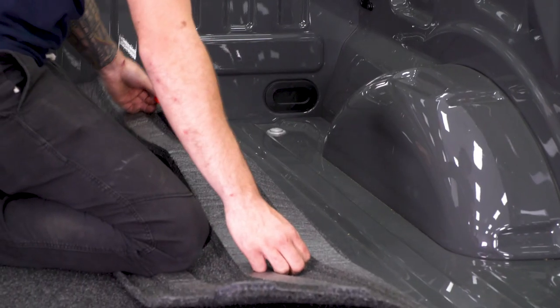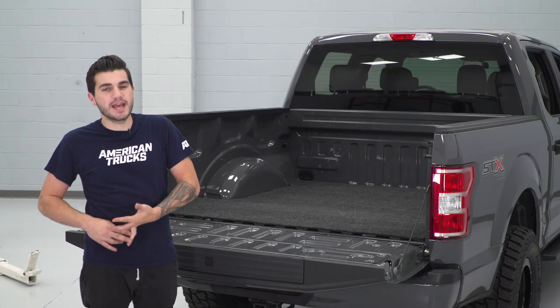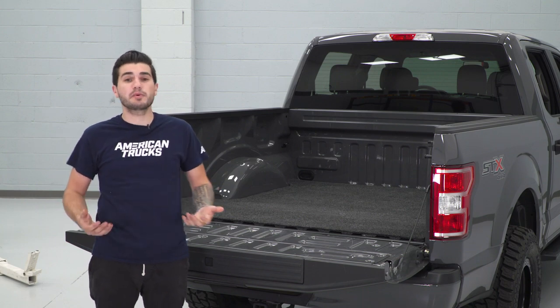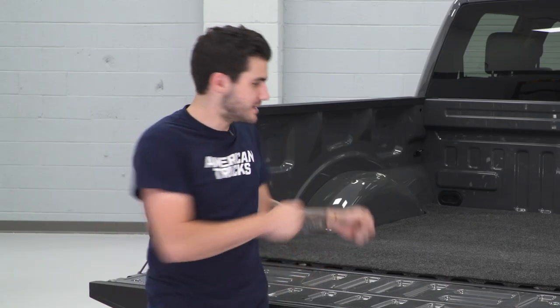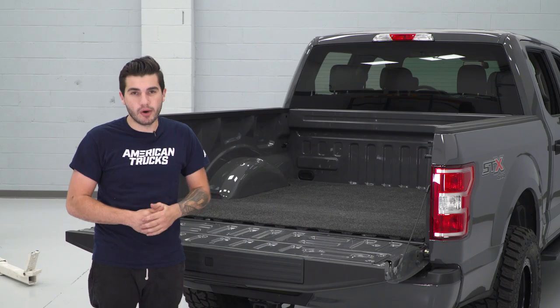It's gonna adhere to the bed and stay in place using Velcro and 3M-backed tape. That way you don't damage the bed using the 3M. And if you're using a bed liner, whether it's factory or aftermarket, you'll just shave it down and use adhesion promoter to make sure that the 3M tape will stick. As you can see, it's in place and it doesn't move. If you ever wanted to remove it, it detaches from those Velcro strips. If you wanted to remove the Velcro strips from your bed, just use a heat gun and it'll peel right off.